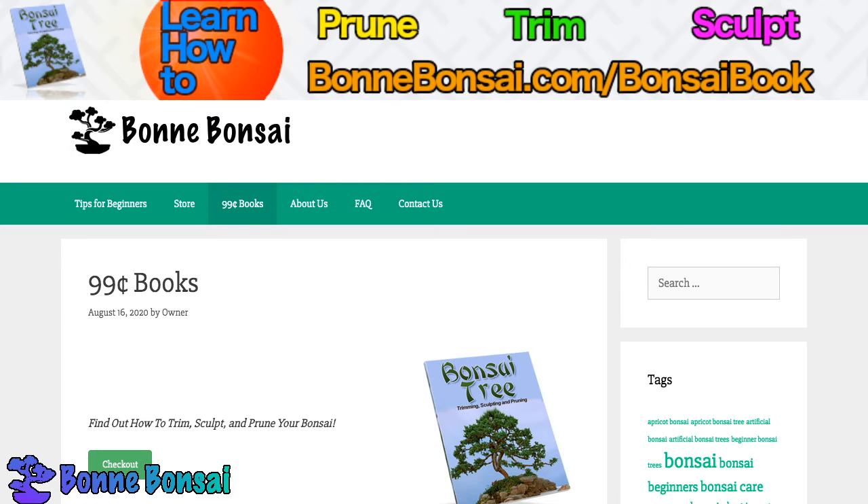Hey guys, it's Nick from Bonsai.com and today I am talking about the advantages of using artificial bonsai as decor for your home. So if you're one of those people who loves bonsai but you don't have the time or the energy to take care of a real bonsai, then there's no need to fret.